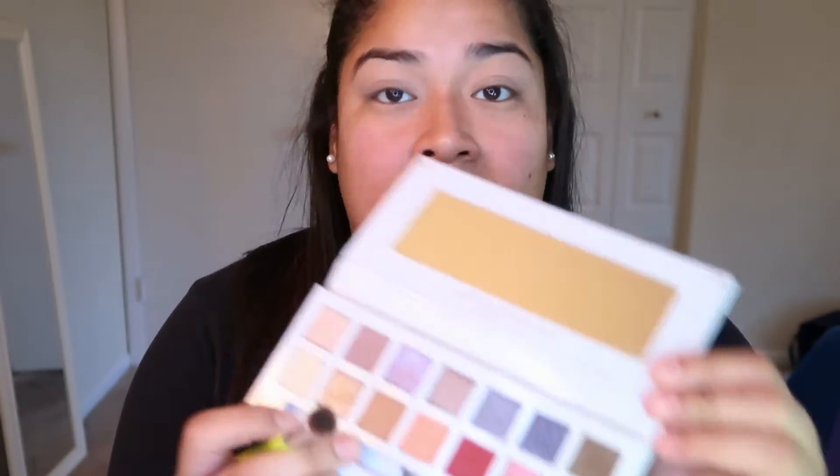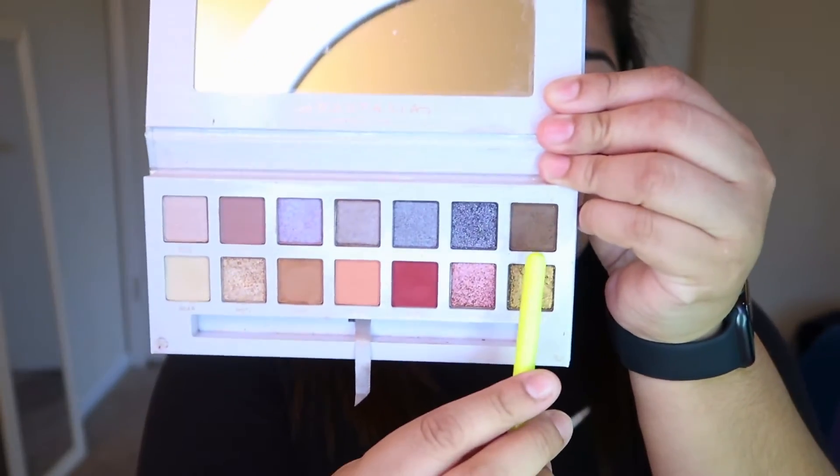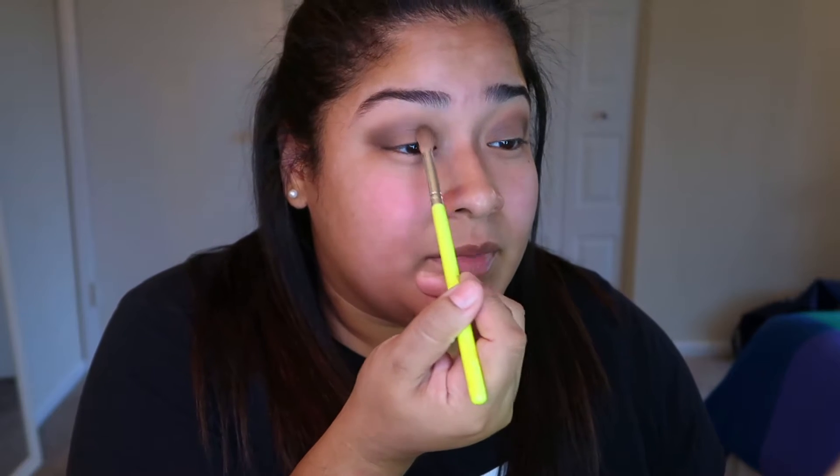Then I'm gonna go in also with this shade right here — it's called Chai — and I'm also gonna just put it as a base. I'm going in with this shade that he picked out, applying it all over my eyes very lightly. I'm also gonna apply that dark shade in the inner corner and kind of make it into a halo effect.